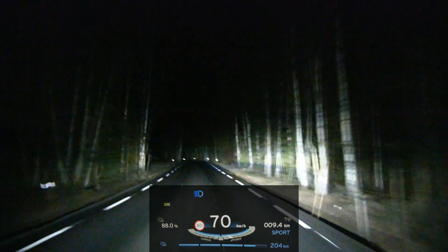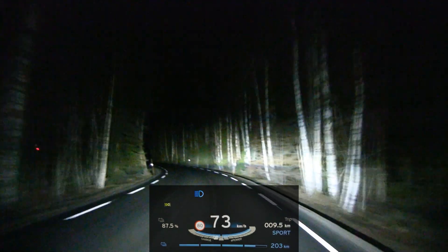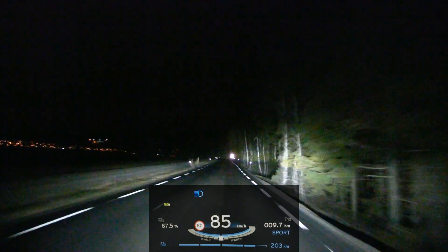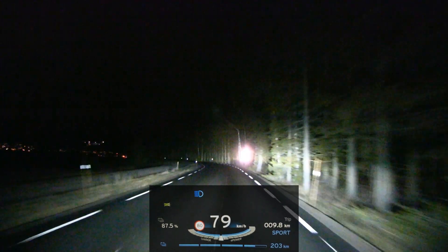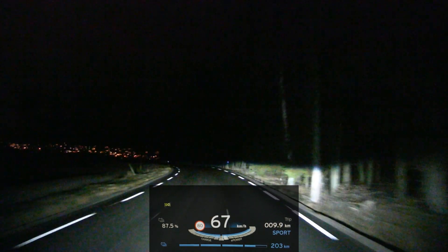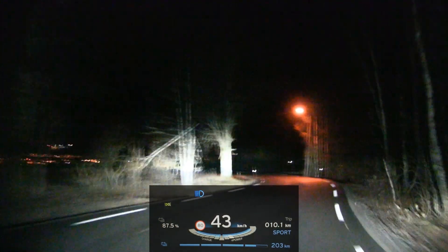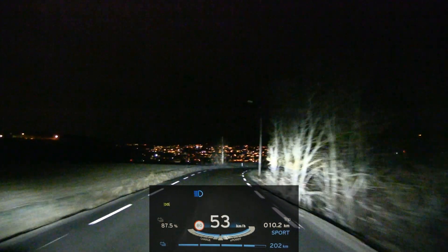Wow, it is bright. I mean, you just look at the video and you can judge. My impression is that these lights are bright — I even get the impression they're brighter than my car, my Model X. Wow. You know, I should try to drive it against a wall just to see better. The high part of the high beam seems to be brighter than the low beam — you can kind of see an edge there. I've never seen that before in any other car.